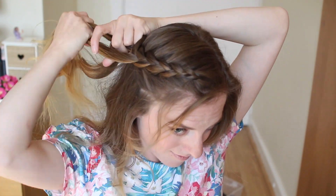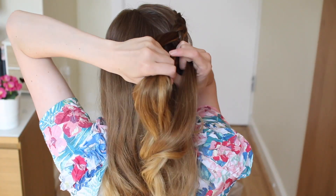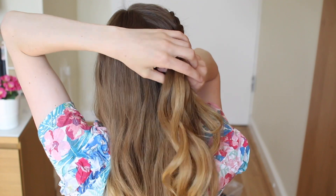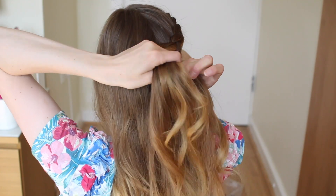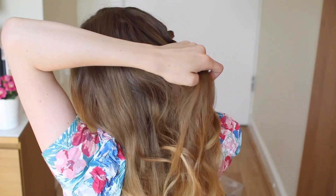Now that I have reached the back of my head, I am only going to add hair to the top strand. So I'm just going to add some hair here to the top strand, bring it under to the middle, and don't add any hair to the bottom strand — just bring it under to the middle. This is called a lace braid.